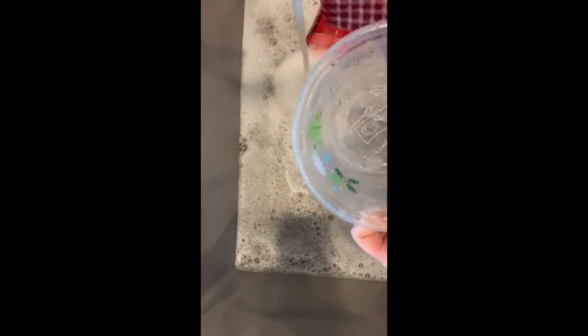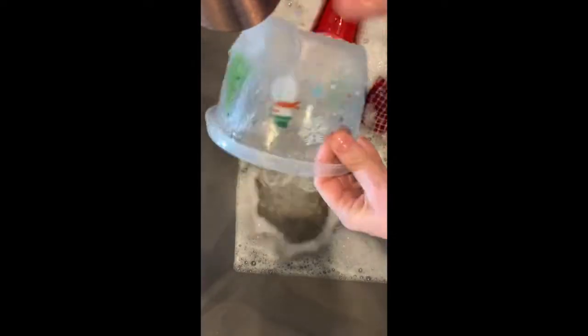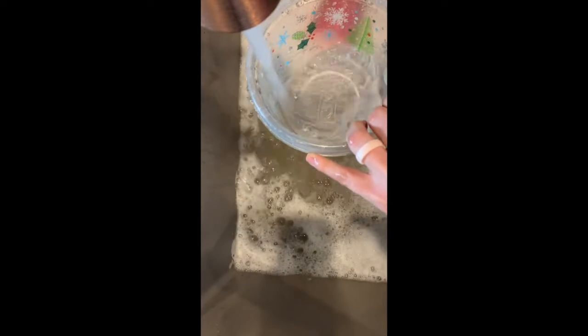I'm going to wipe them down really good to make sure I get all of the yucky food and all of the germs out of my dish. Then I'm going to rinse my dishes — once they're clean, I'm going to rinse all the soap off with the water, and then I'm going to put them on the mat to dry.